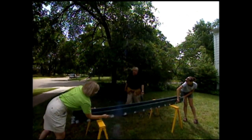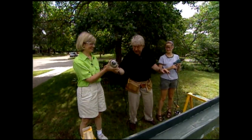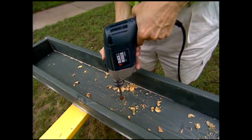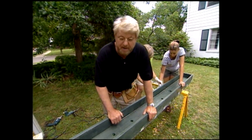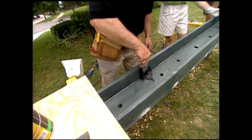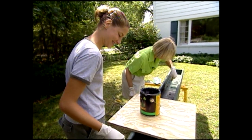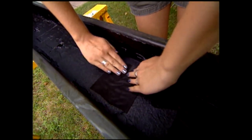The next morning, Ron and the team drill drainage holes in the bottom of the box. Because the window box will be filled with wet soil for years, Ron doesn't fully trust the pressure treatment to prevent rot, so he applies a roofing compound—available at any home improvement center—to the interior using a wide putty knife, just like frosting a cake. Small squares of weed cloth are then placed over the drainage holes to prevent soil from washing out.